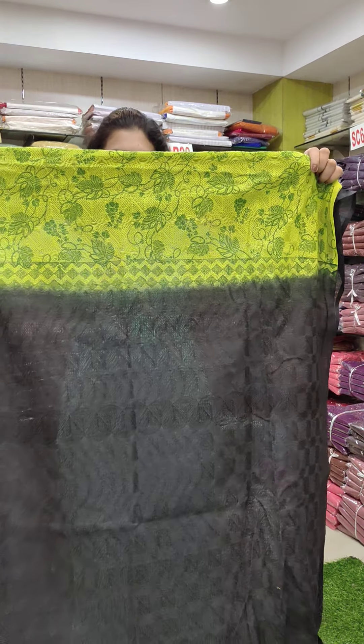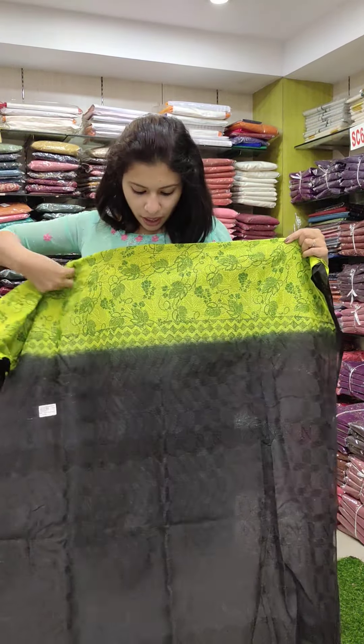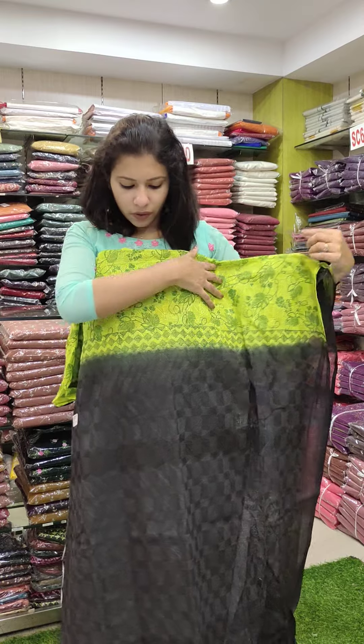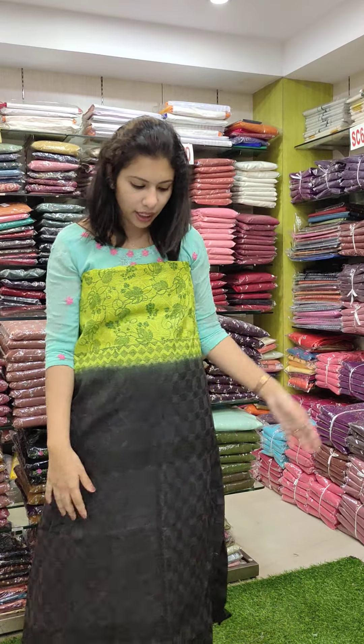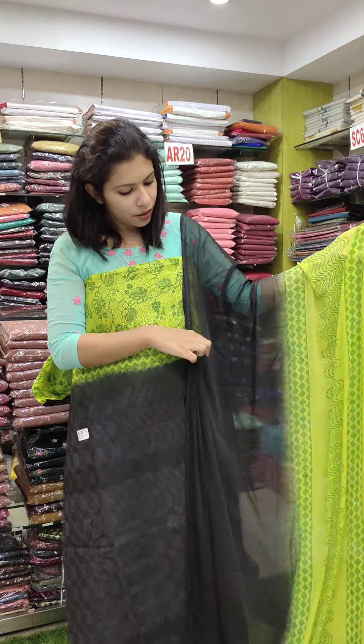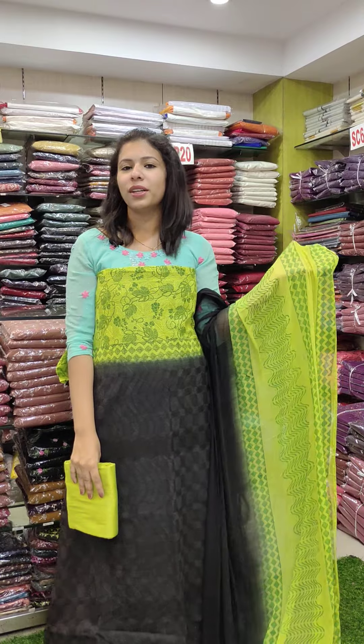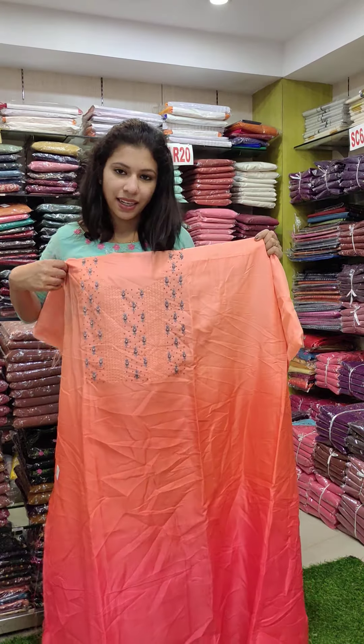In the front, we have a print pattern for embroidery works — fluorescent green with black combination. Then a chiffon double shade with a print pattern and TV fabric on the bottom. This is priced at 1480 with free shipping.